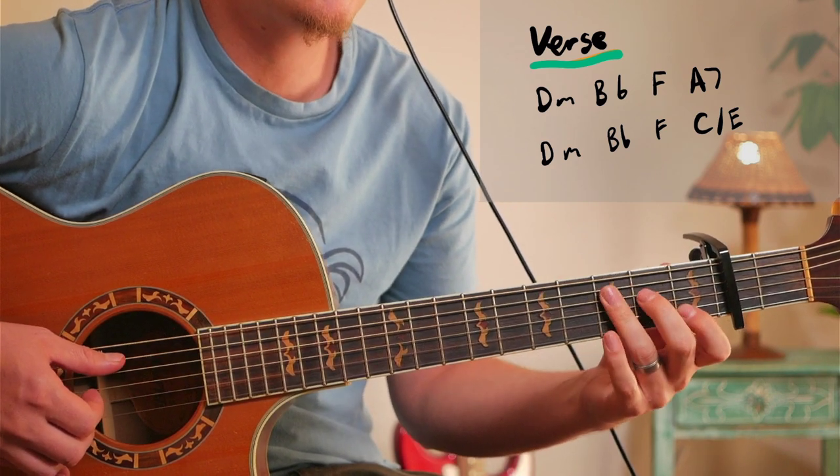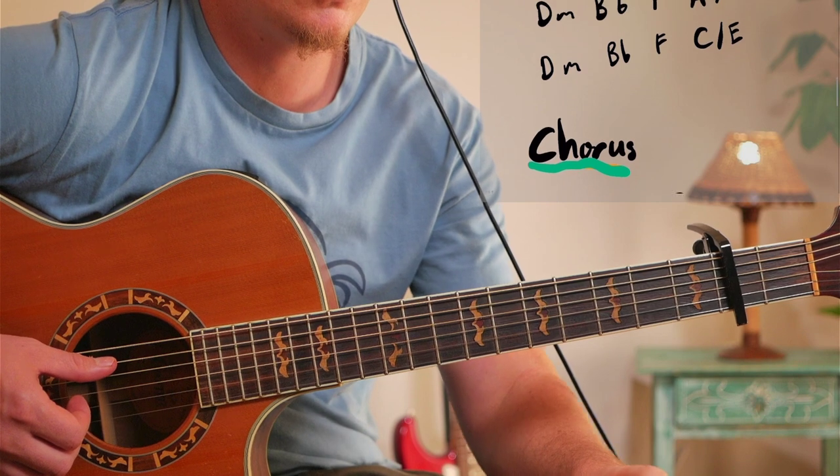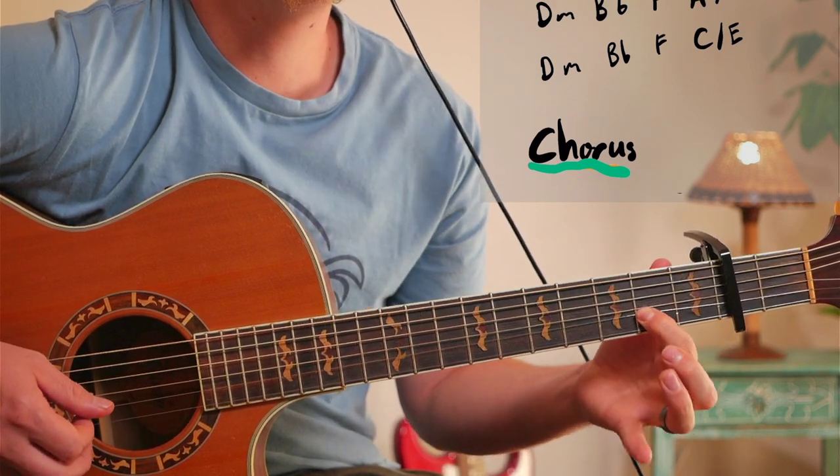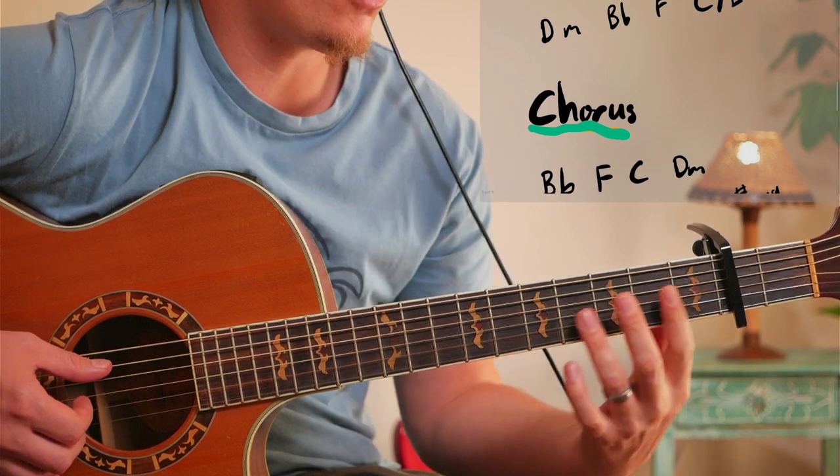So this is a C with the E in the bass. And then when you're going to the chorus you're going to do a C slash E, and just play that one note going to the B flat for the chorus.